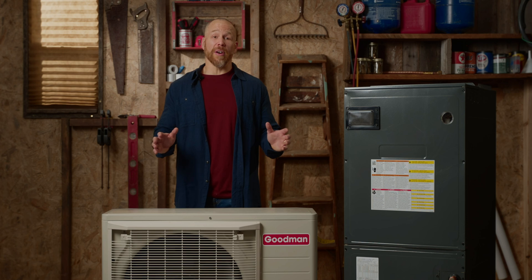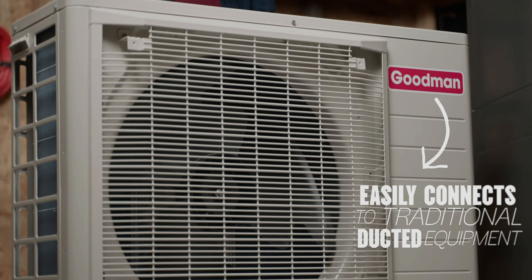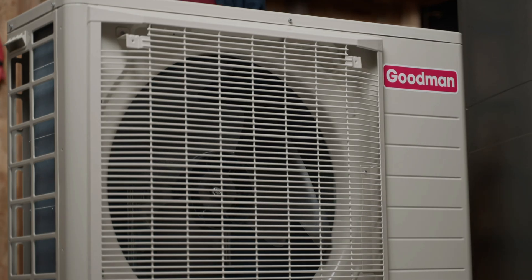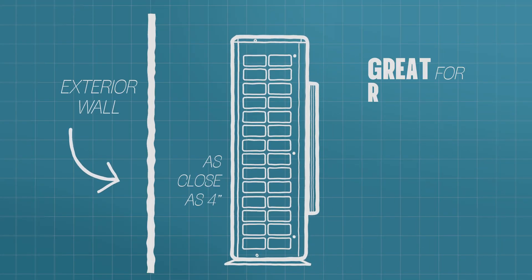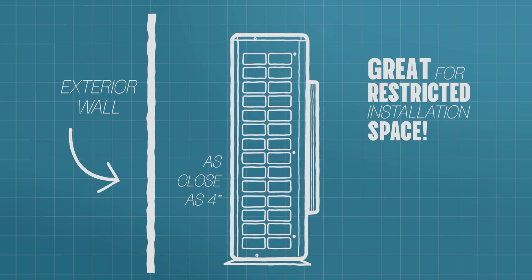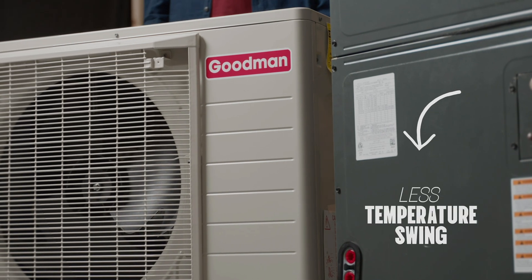This system is in two parts. First, we've got this three-ton split system heat pump. It easily connects to traditional ducted equipment and it's easy to transport and install thanks to its super slim profile. This series is ideal for restricted installation space. It features consistent temperature and humidity control and less temperature swing.